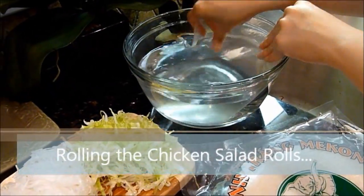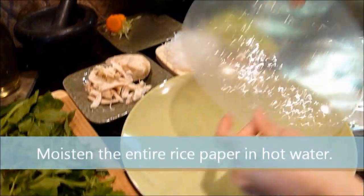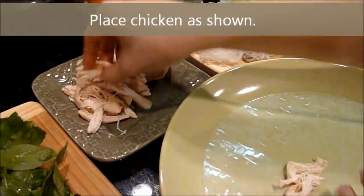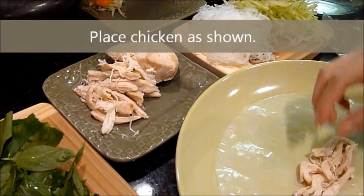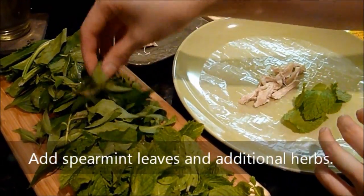Now to roll the chicken salad rolls. Moisten the entire rice paper in hot water. Place the chicken as shown, then add spearmint leaves and additional herbs.